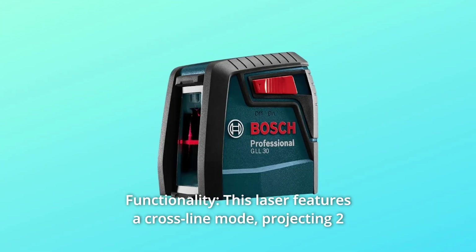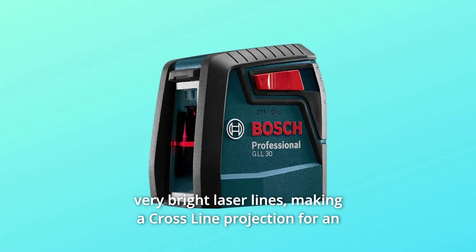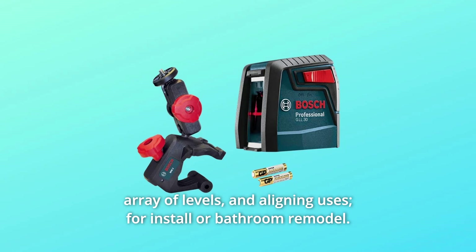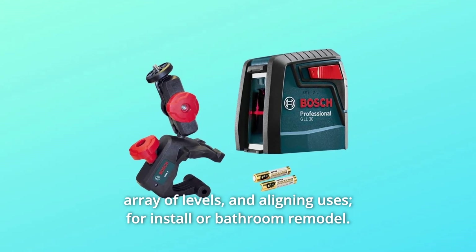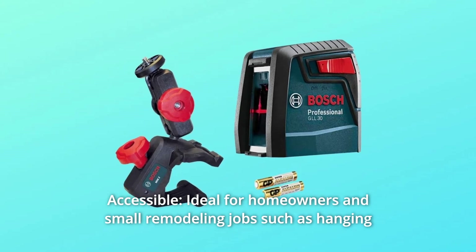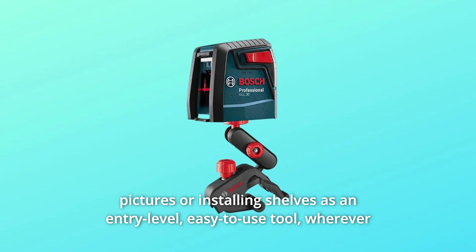Number 5: Functionality. This laser features a cross-line mode, projecting two very bright laser lines making a cross-line projection for an array of leveling and aligning uses, including install or bathroom remodel. Number 6: Accessible. Ideal for homeowners and small remodeling jobs such as hanging pictures or installing shelves, as an entry-level easy-to-use tool wherever leveling or alignment is needed.